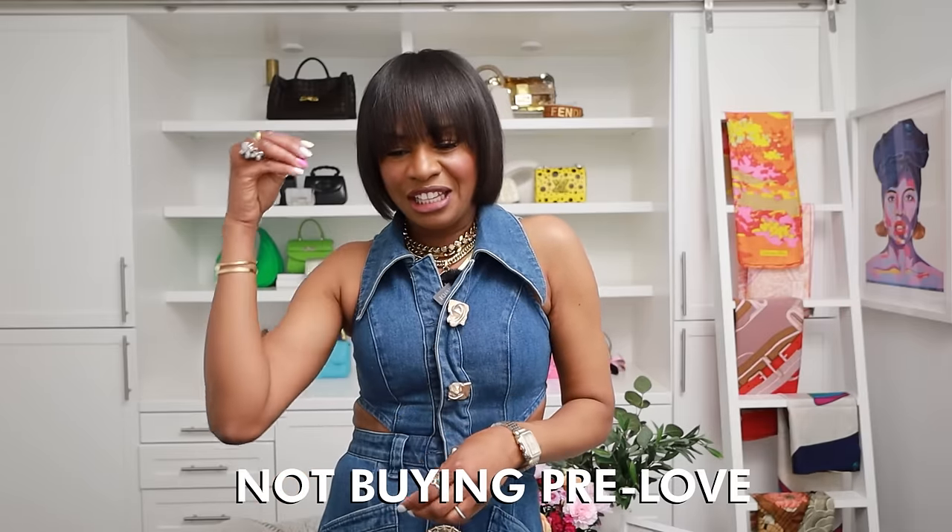Another thing I'm leaving behind going into spring: I was never a pre-loved girlie — I always had preconceived notions about it. But after attending a fashion presentation during New York Fashion Week and seeing the product, I'm a believer. The next bag I purchase with my own money will be pre-loved. I always wanted brand new, wanted to go into the store and have that experience, but now I see you can get that with pre-loved.